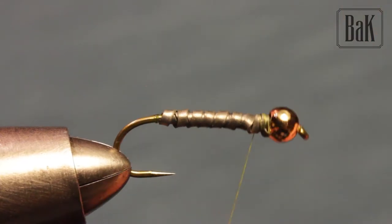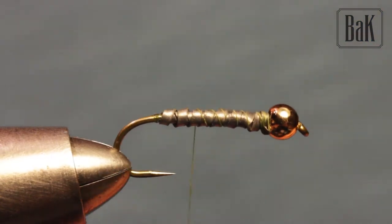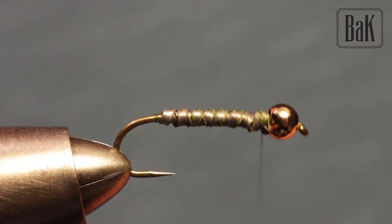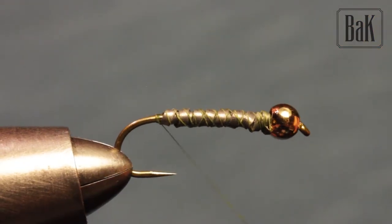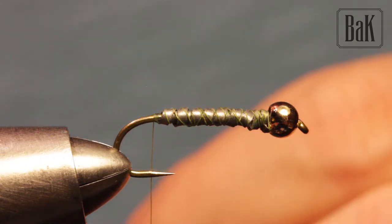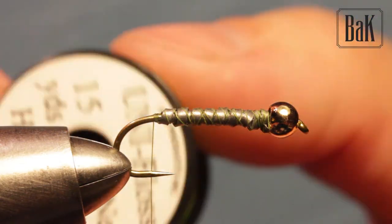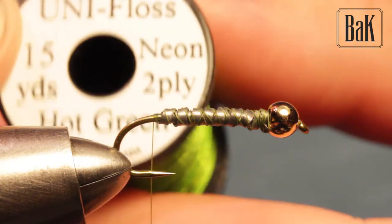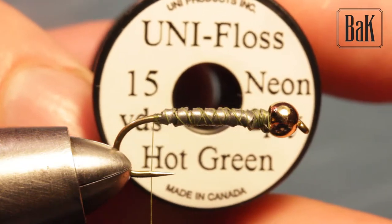This is one of the basic nymphs I use and most people use — successful for many big trout and grayling. Fish really focus on cased caddis at certain times of year.